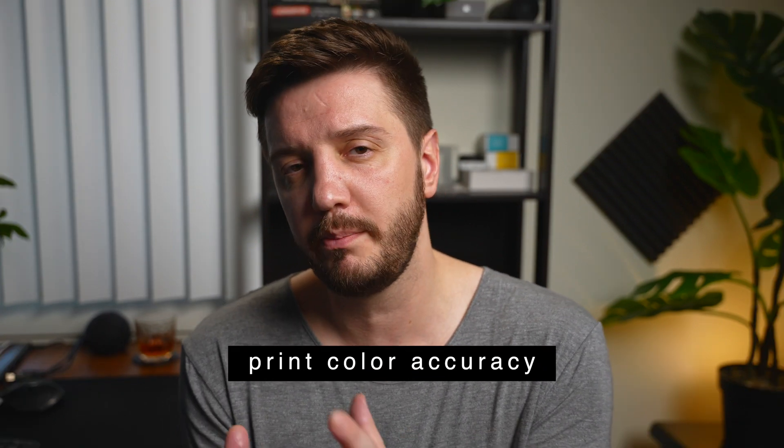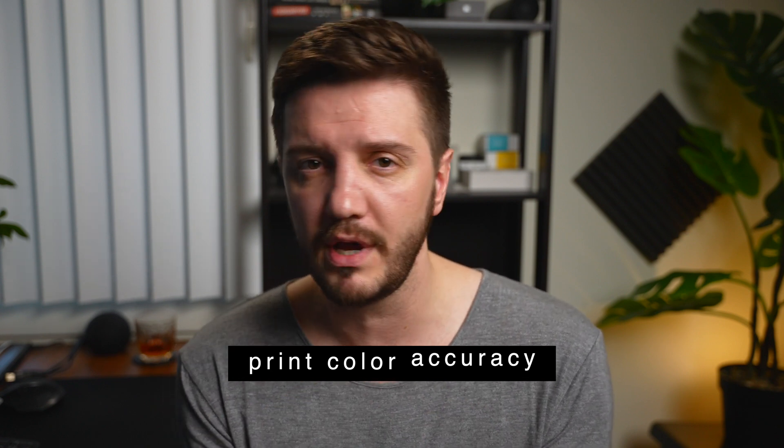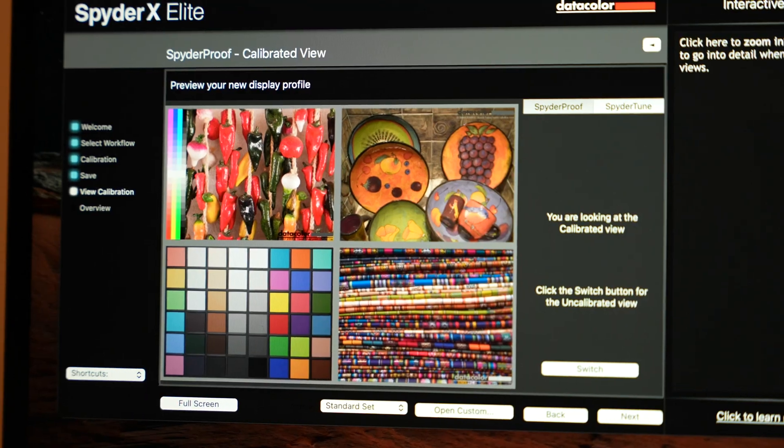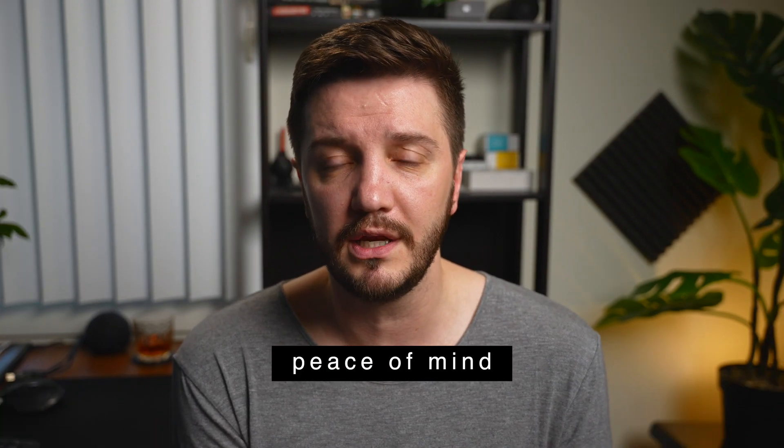So first, why do you need to calibrate your monitor? First: print color accuracy. Photographers who do color correcting, color grading, LUTs and all that — when they print it out, the colors and blacks might look completely offset. Second: dual monitor or multi-monitor setups, or passing edits to someone in a different office — you want all monitors calibrated so they look the same. Third: redundancy, to make sure you're creating what you intended to create.